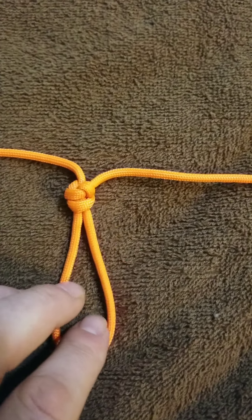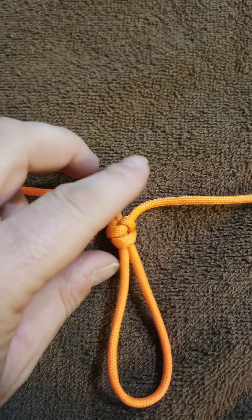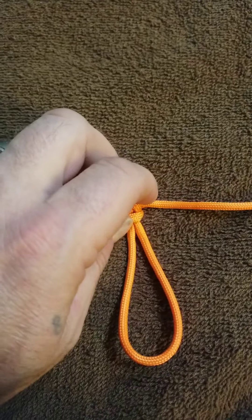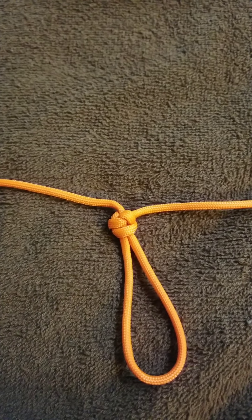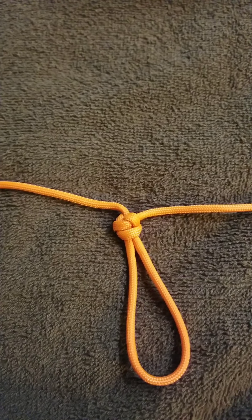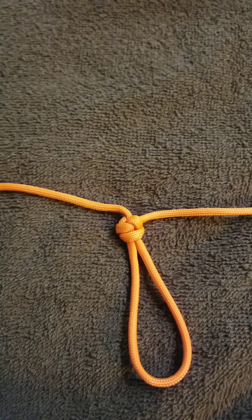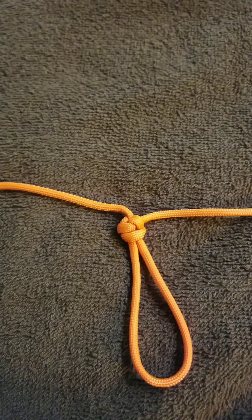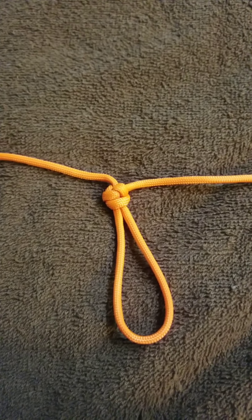If you're in bear territory with a larger rope, this is awesome for hanging your gear. You can put several of these loops on one line, use carabiners to hang your gear from, and pull it up into a tree high enough that bears and any other predators can't get into it while you're out hunting.